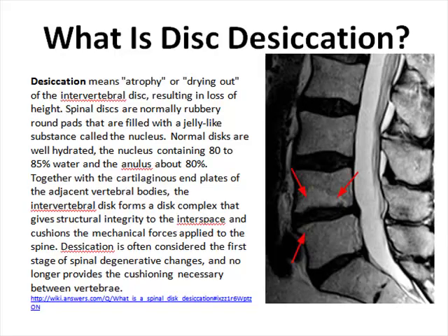Desiccation means atrophy or drying out of the intervertebral discs in your spine, resulting in loss of height. Spinal discs are normally very rubbery, round pads filled with a jelly-like substance called your nucleus. Normal discs are usually very well hydrated, with the nucleus containing 80 to 85 percent water and the annulus about 80 percent.